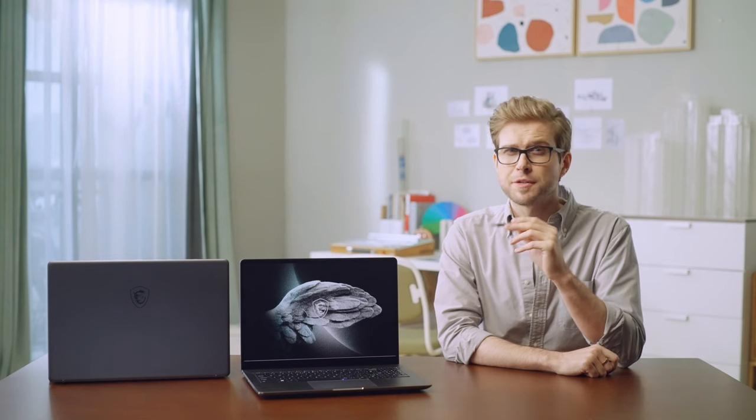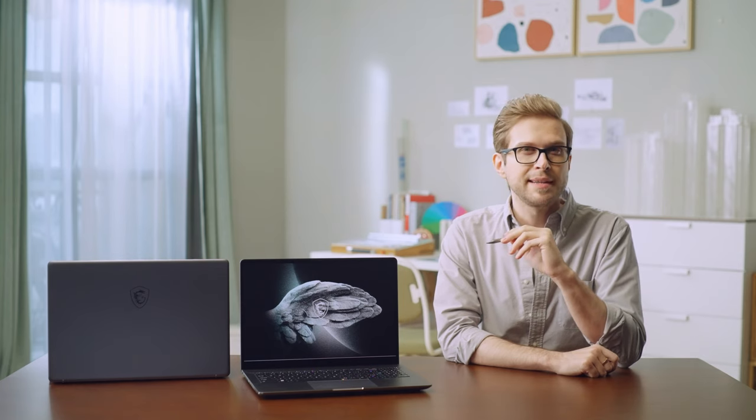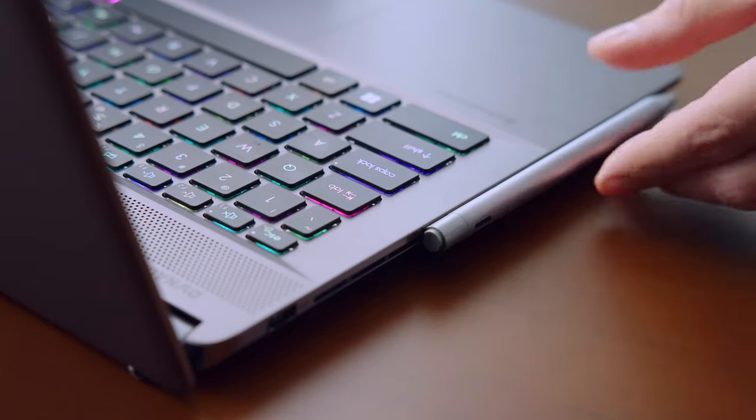When moving to other places with the lid closed, the Creator Z17 and Z16P have a built-in magnet that can hold the MSI Pen, just like the Summit series.